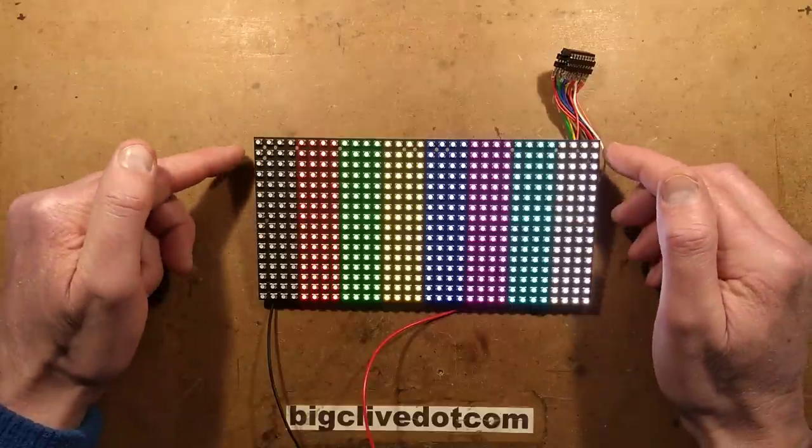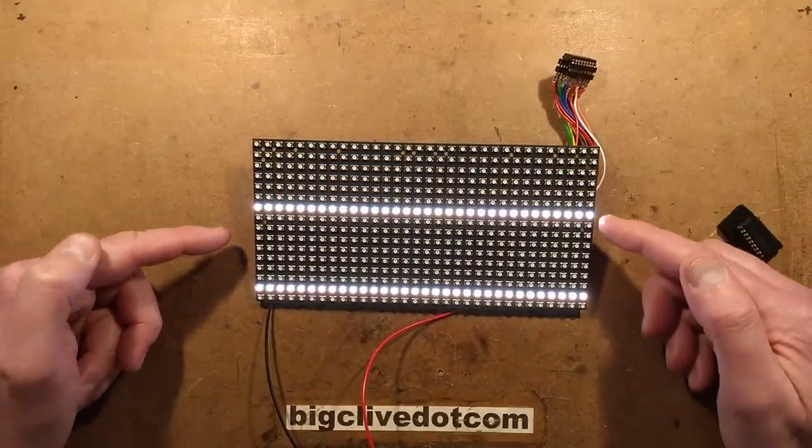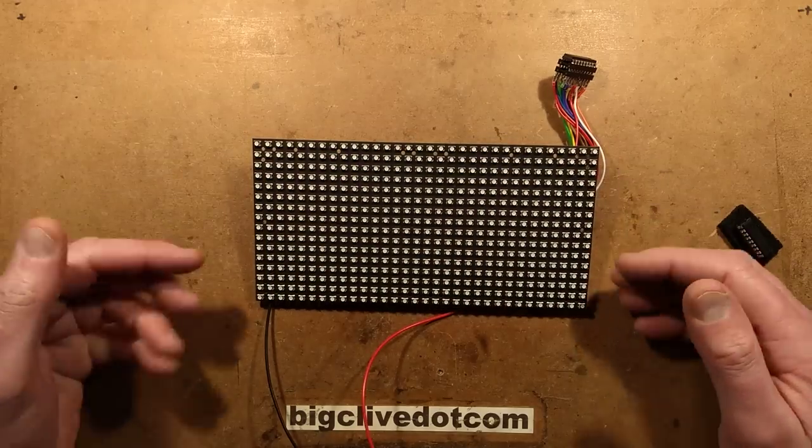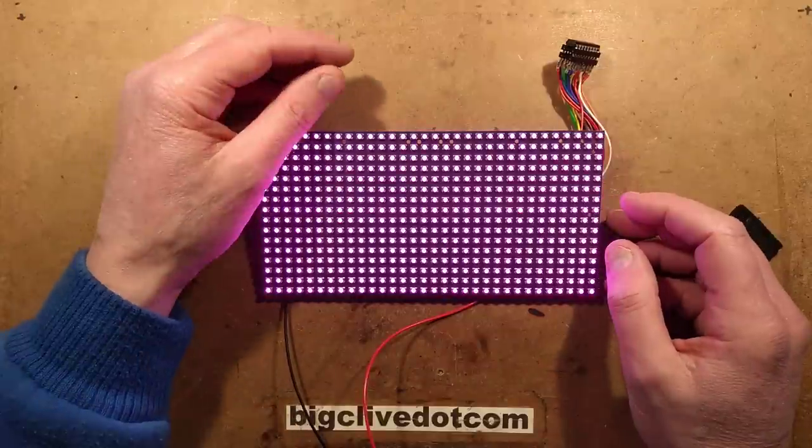Then it's going to pulse the output enables, which is affecting two lines. Then it's going to scan down all the row drivers, and then it goes back to the beginning, starting with black and then doing the red, green, yellow and blue sequence again.